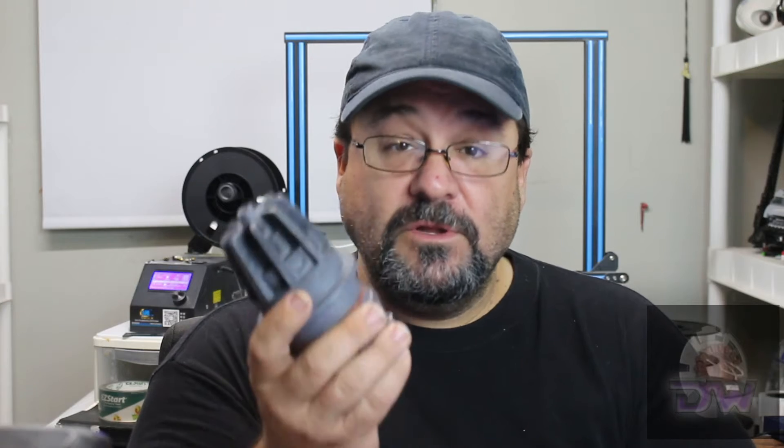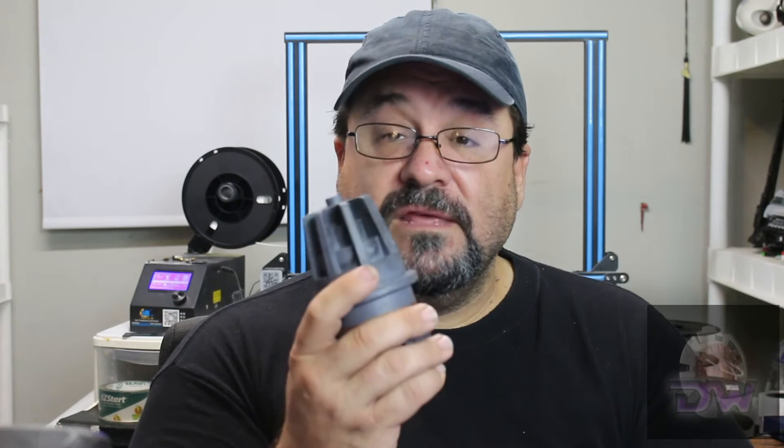Hey there, all you fellow Droidiacs. This is David from the Droid Workshop. Yes, I am going to get to another Droid. I'm working on a pit droid right now, but I only have one printer and it's taking longer than I wanted. That being said, I wanted to do another project for my Star Wars run — it's going to be this: the capacitor, similar to the one that Ray found in the Star Destroyer at the beginning of Episode 7.